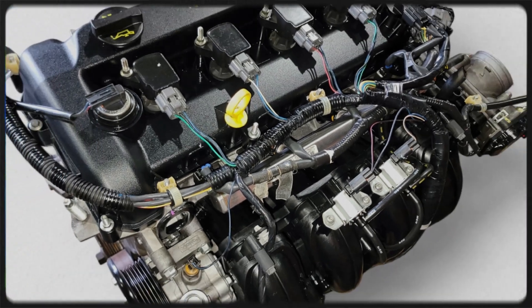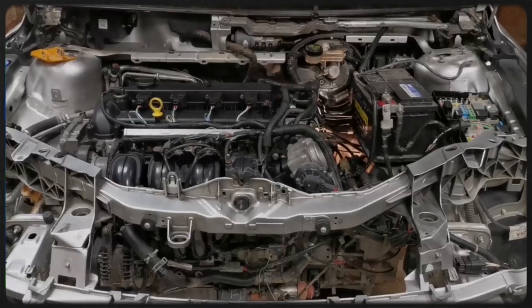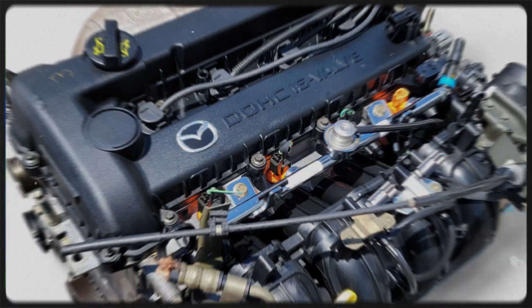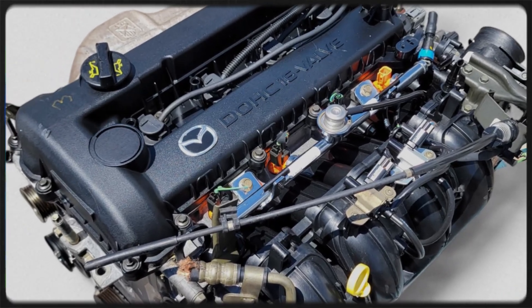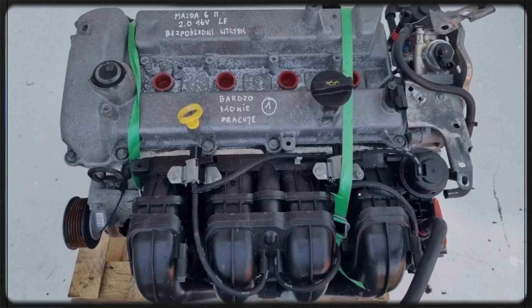The Mazda L3VE, part of Mazda's L series engines, is a 2.3 litre inline four-cylinder gasoline engine produced between 2001 and 2018. Commonly referred to as the MZR engine, it builds upon the smaller LF-DE 2.0 litre engine.